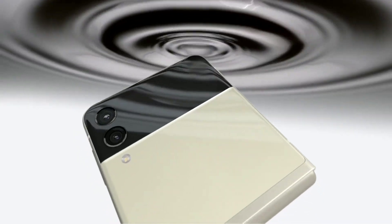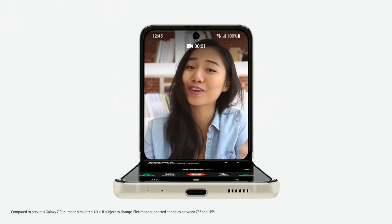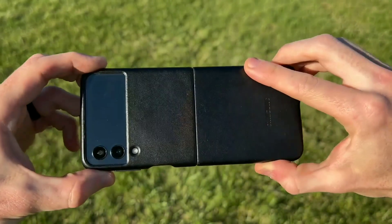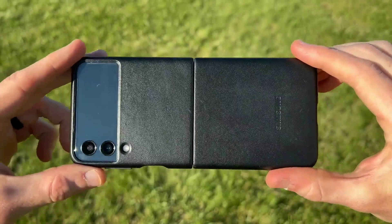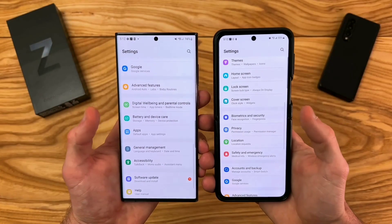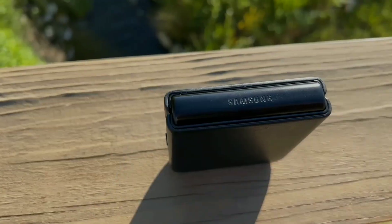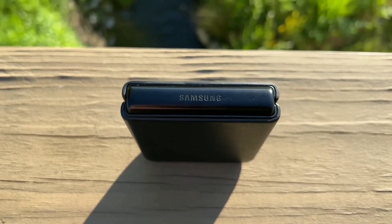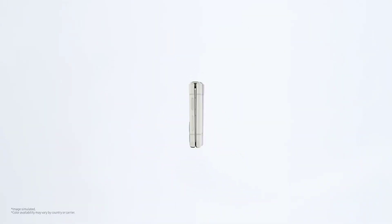For the cameras, they still have two cameras on the back. According to Tech Talk TV, they will perform similarly to the Z Flip 3 — a 12-megapixel main camera, a 12-megapixel ultrawide camera, and a 10-megapixel selfie camera, which will be a normal punch-hole camera, unlike the Z Fold 4's under-display camera.